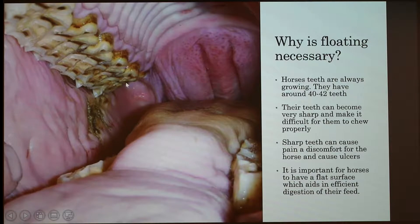Their teeth can become very sharp. There are very sharp edges on the outside of the upper molars and the inside of the back molars. That's actually due to the way the horse's skull is positioned. These sharp points can make it really difficult and painful for the horse to properly chew its food. For a horse to digest their food completely, it's essential for them to grind it on a flat surface, and a normal horse's teeth should be very flat without any sharp edges.